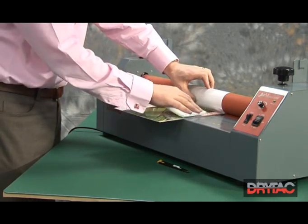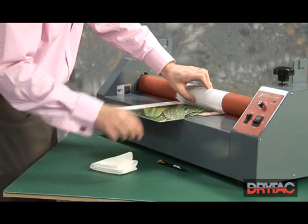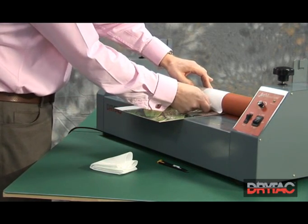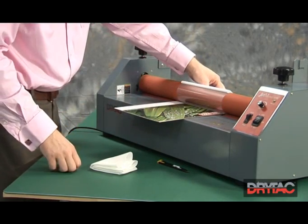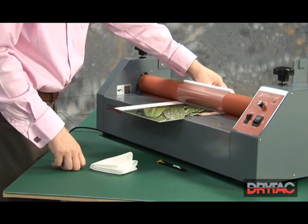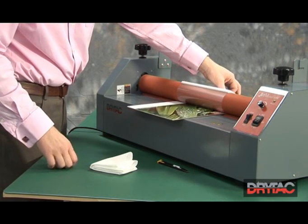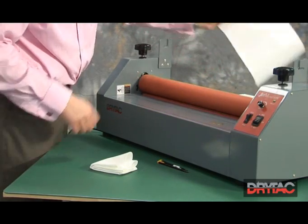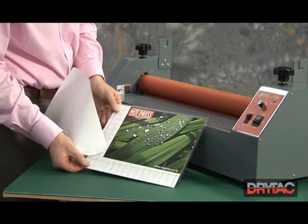The beeping that you hear is actually me interrupting the magic eye or the safety eye. So we've cleaned the print down. We pull the release liner up, again over the top of the roller, and we're going to go over and down. We'll send the print through, pulling the release liner away and down. And look, we've now laminated the print.